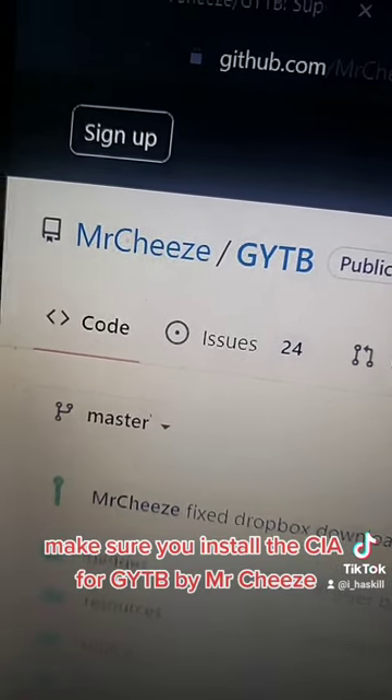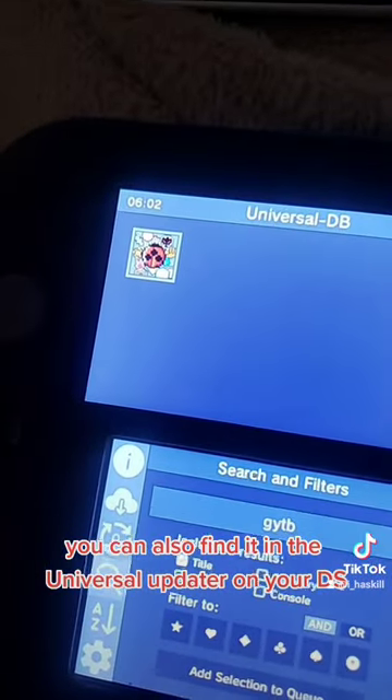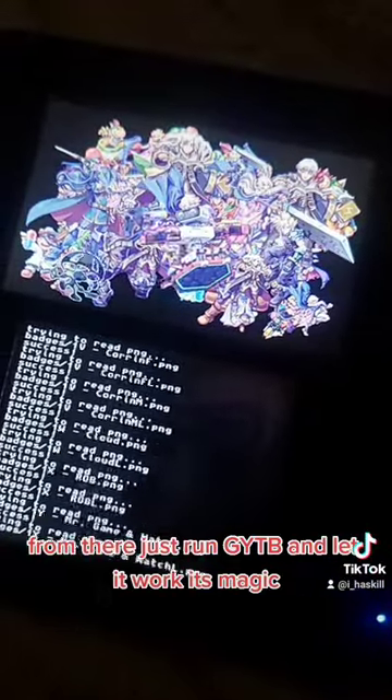Make sure you install the CIA for GYTB by Mr. Cheese. You can also find it in the Universal Updater on your DS. From there, just run GYTB and let it work its magic.